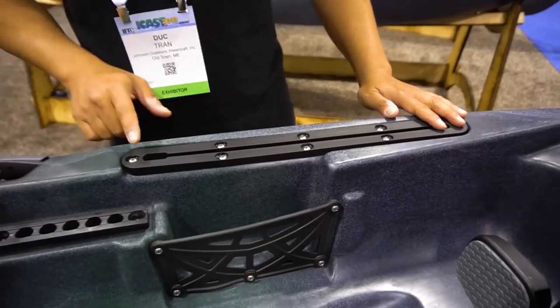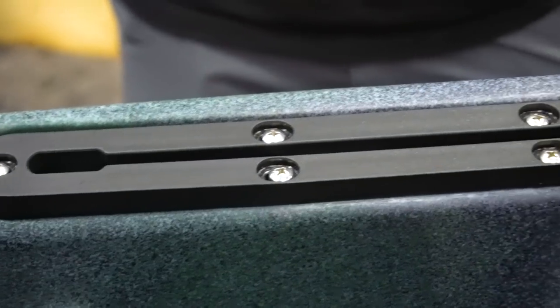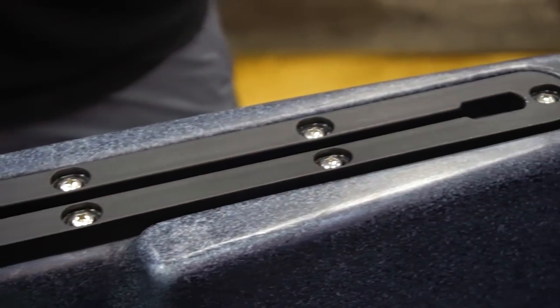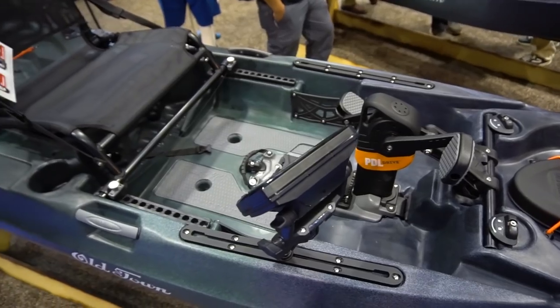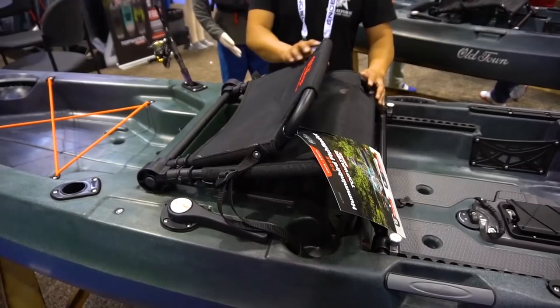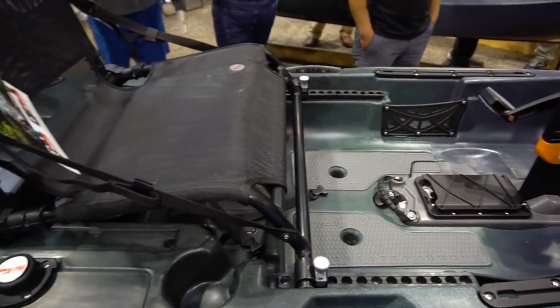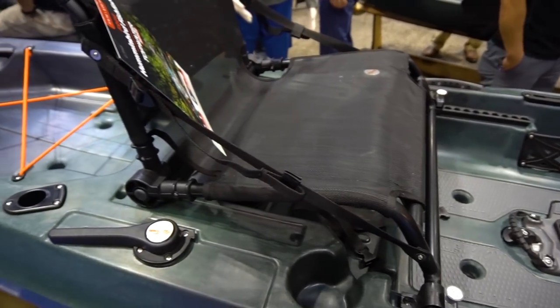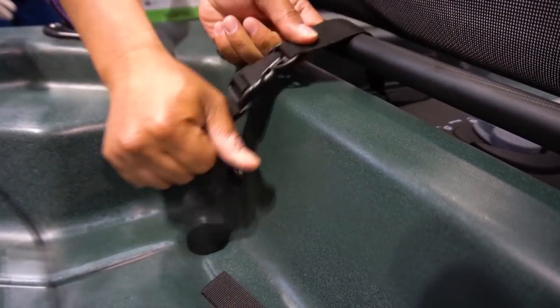New for this year, it comes with two side rails — regular size rails, so no adapters needed. They'll fit your RAM gear and all your stuff for fish finders, phone mounts, whatever you need. The seat is made out of a lighter material than the Predator — not as heavy duty, but well made and well designed. You don't feel the bar in the back, so you're comfortable for eight to ten hours on the water.